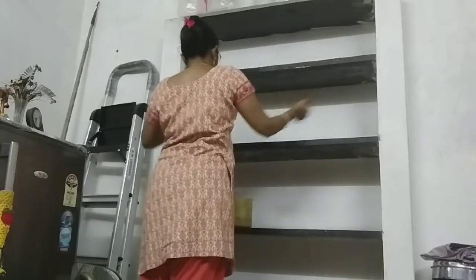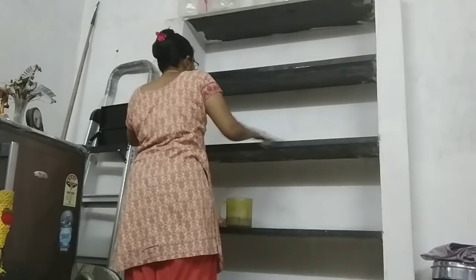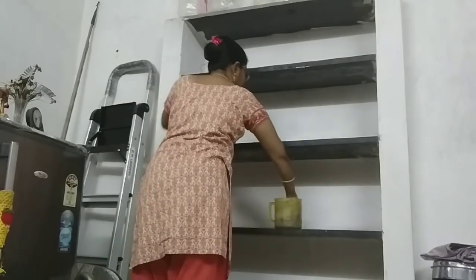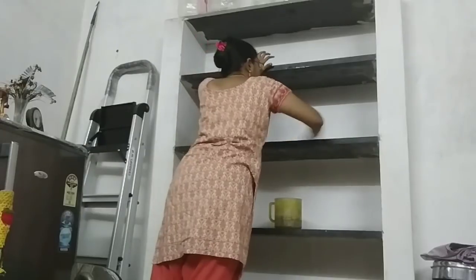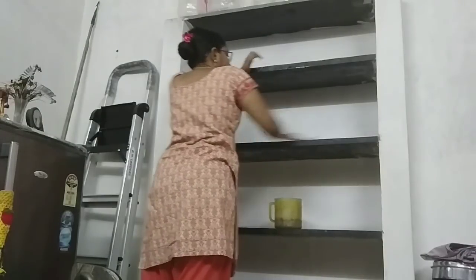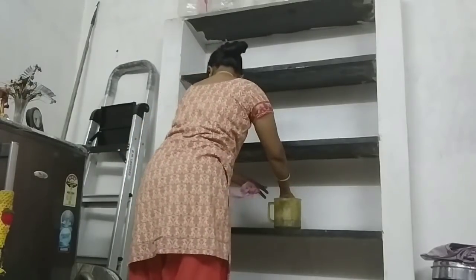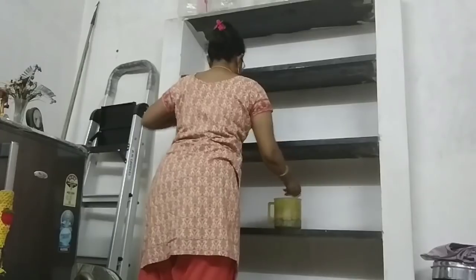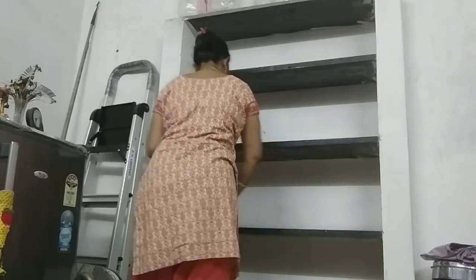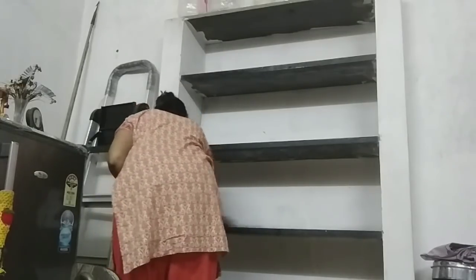We are done with dusting. We are using non-woven wipes instead of plain water. They are easy and available in the market. The roll is $1.25. We are using non-woven wipes and microfiber cloths. You can find the link in the description.